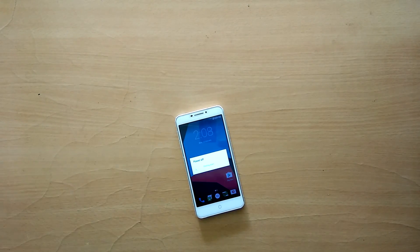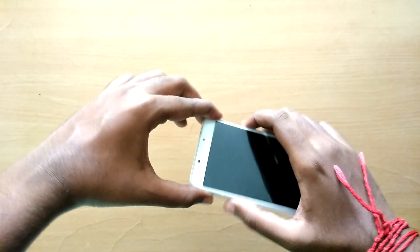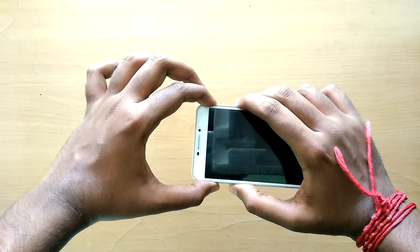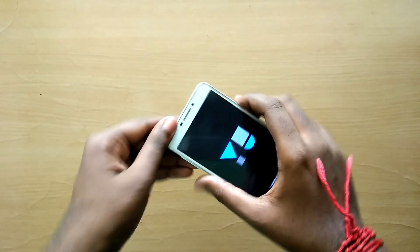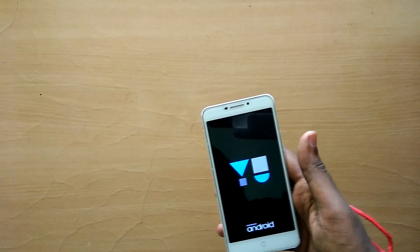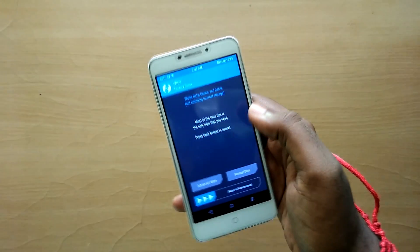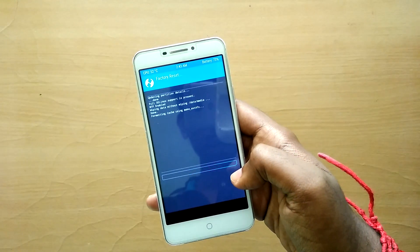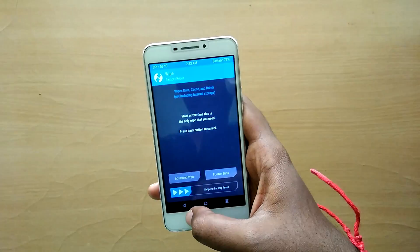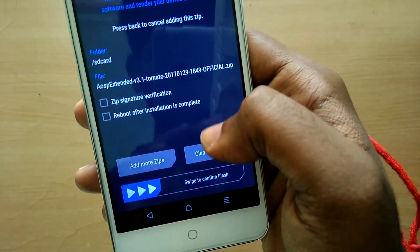Once you have done that, power off your device and reboot into recovery mode by holding both the volume up and volume down buttons together along with the power button at the same time until the U logo pops up. Now in recovery mode, select Wipe and swipe to wipe. Now select Install, select the ROM file, and swipe to flash.